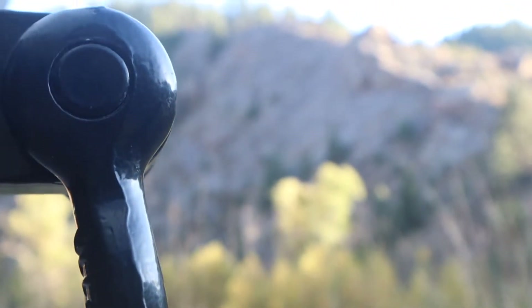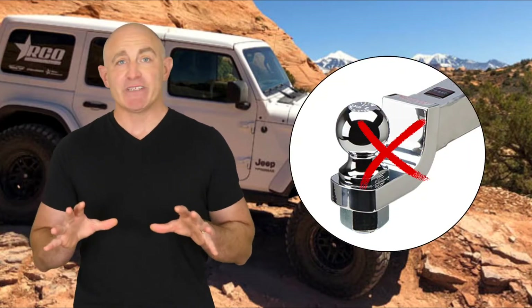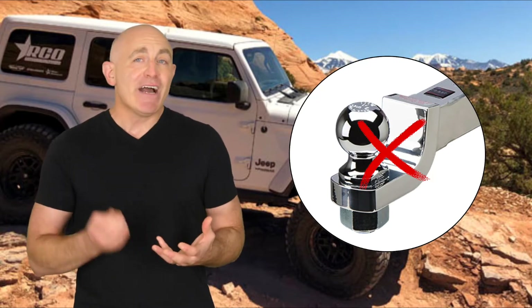For your safety and the safety of others, it's very important to ensure that you never use this strap with a hitch ball mount. This is very dangerous — they are not designed for recovery and can result in serious injury or damage to property.